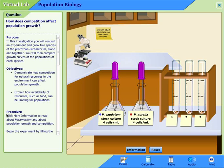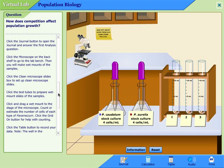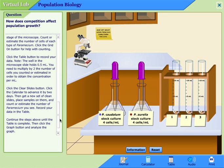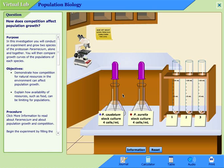So when you first open the lab, this is what you're going to see. The first thing that you should do is read through the purpose over here, these procedures, and it's got detailed instructions over here for exactly how you need to go through everything. So make sure you read through that first and foremost.